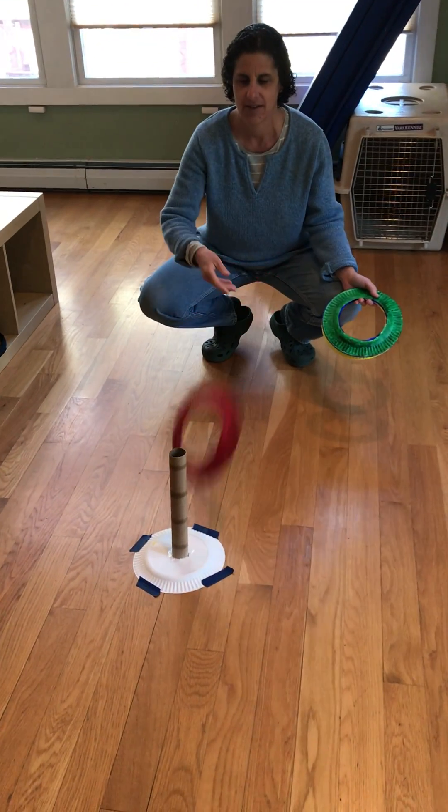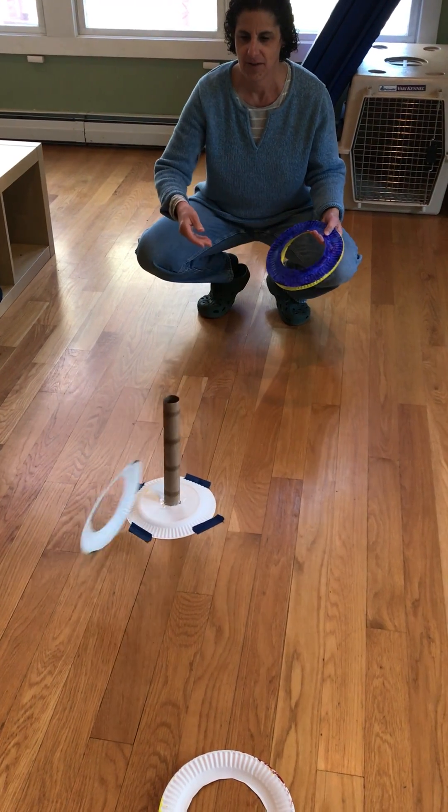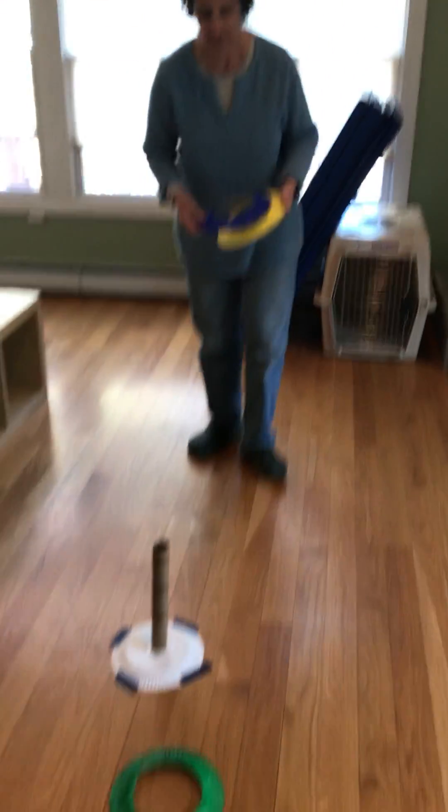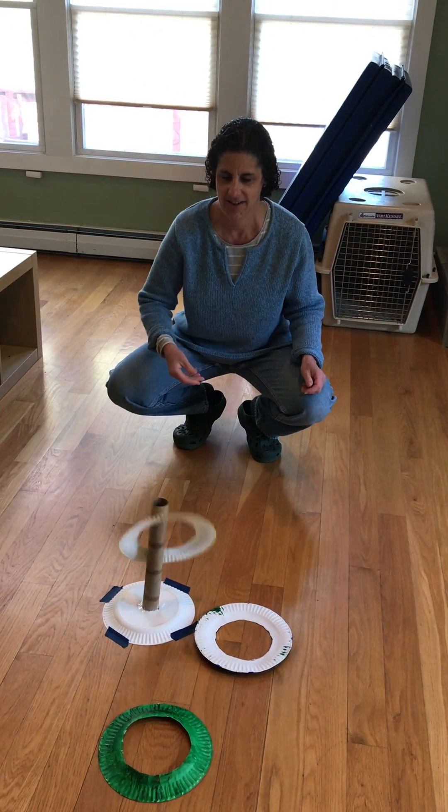Here we go. Oh no! Let's see. Whoops! I'm gonna stand a little closer. Ready? Whoops! Yay!